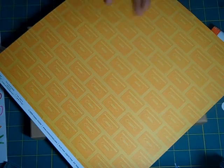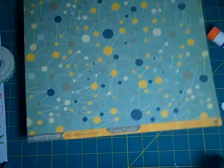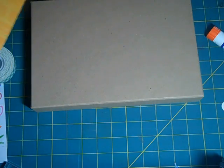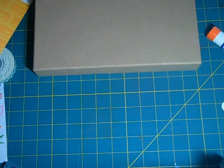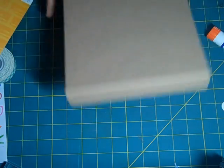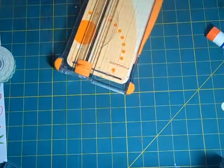I'm going to decorate with this paper, just called Art Appreciation. So I'm just going to measure my box, and it is 11 by 8 and a half. So I'm just going to cut this into 8 and a half by 11. You can also use any 8 and a half by 11 paper and you won't even have to cut it or anything.